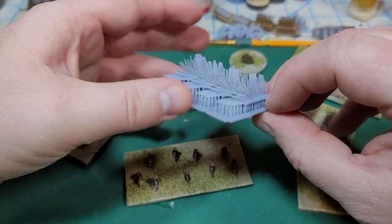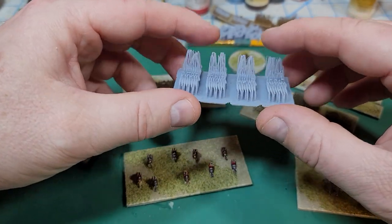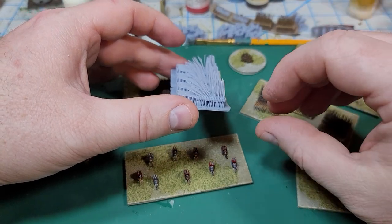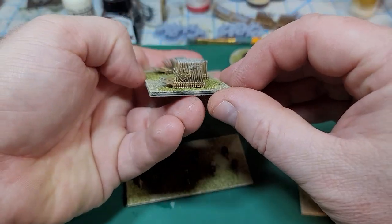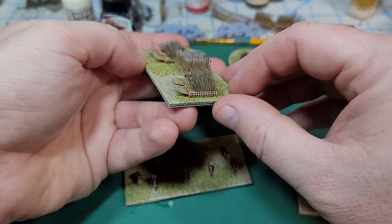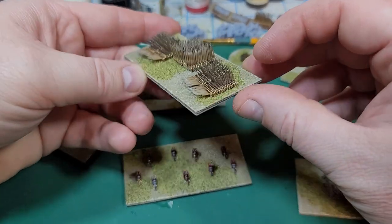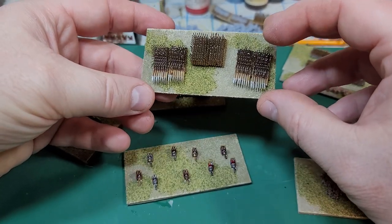The big thing I was working on was trying to get some phalanx to actually look decent. This was my first go — the problem was that the spears were just a little bit too long for the scale of the miniatures. So I came back in and shortened the spears to be a little bit more historically accurate, and I'm very happy with how they came out.